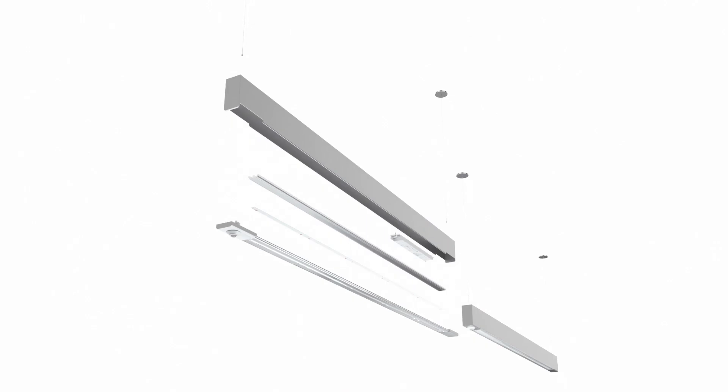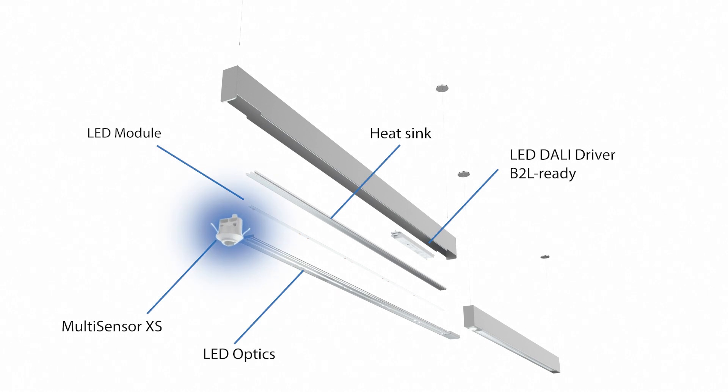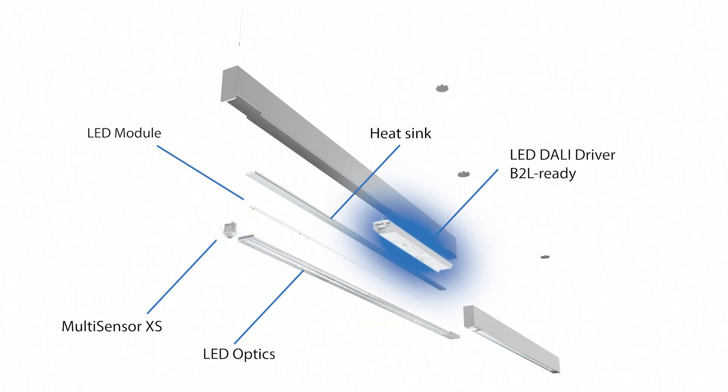To make a luminaire ready for Blue2Light, all you need is the small Blue2Light XS sensor or the Connect ME app. Both already contain the DALI lighting controller and can be neatly integrated into the luminaire design. In connection with the Blue2Light-ready LED driver, no additional power supply is required.